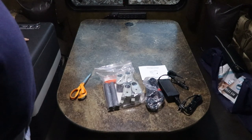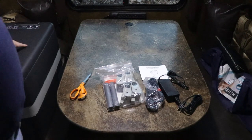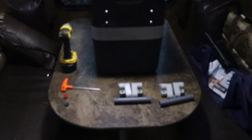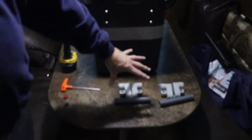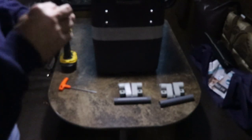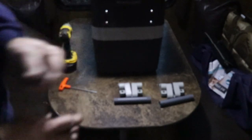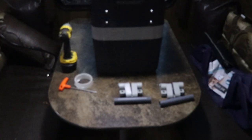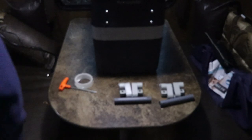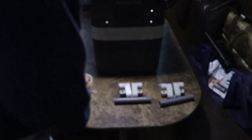I wanted something that will do both freeze and refrigerate because when we travel down south, especially to Florida, we run into a lot of problems with not having enough freezer or refrigeration space. In the box there are handles, also a tool to install the handles with, and a couple of spare feet for the bottom in case they fall off or get damaged. Now I'm going to use my drill with a 5/32 Allen bit to pull the screws out.